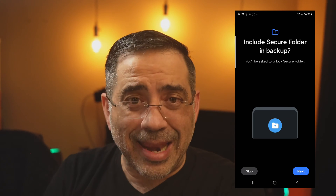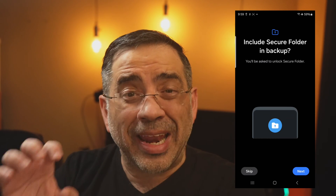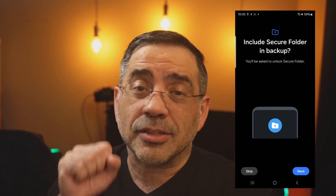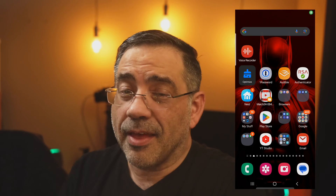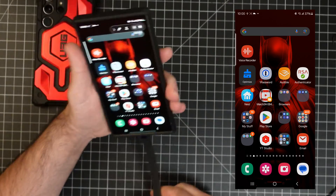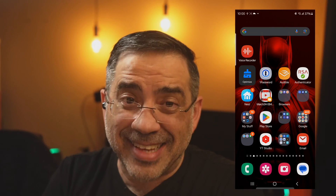I'll scroll to the bottom and hit Backup. When I hit Next, it will start backing up that secure folder to an encrypted file. It's going to ask you to give it a password, which you'll want to remember, and then it's going to encrypt everything. Now, when you go to your next phone — this is my Samsung Galaxy S24 Ultra — I'm going to connect the drive to the phone and go straight into the Settings area.